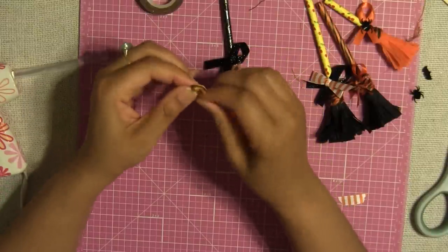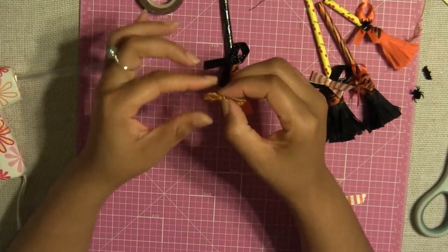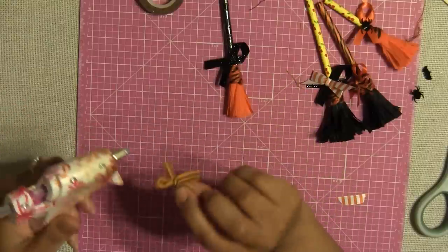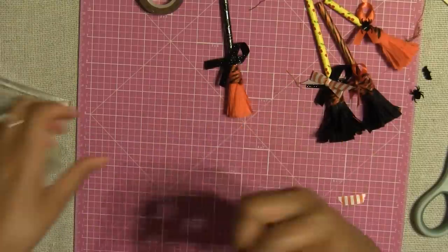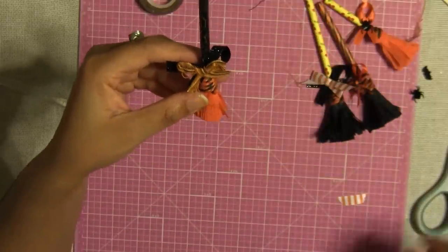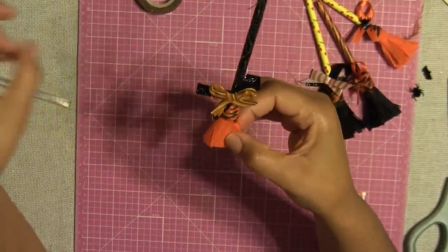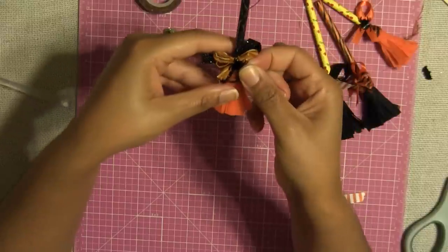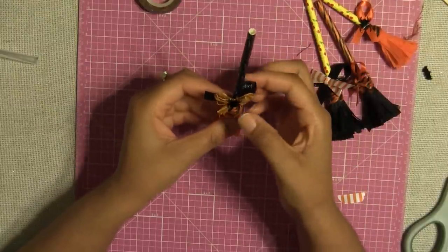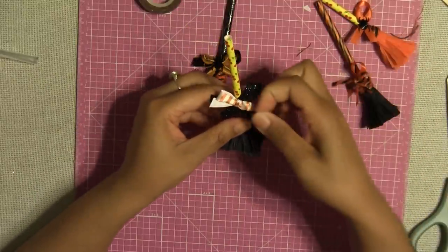I made this cute little bow from that fabric scrap. I'm going to adhere this cute little bow onto my witch broom roughly around here — that's going to give our witch broom a cute effect. If you want to get a little creative, you can put a little spider right in the middle of the bow. Let's do that — put a spider right in the middle. And on the other one, maybe add some sequins.